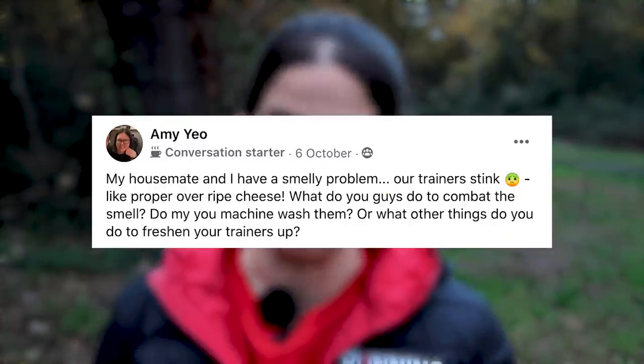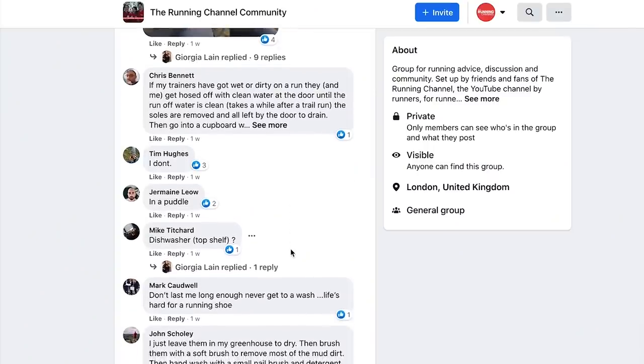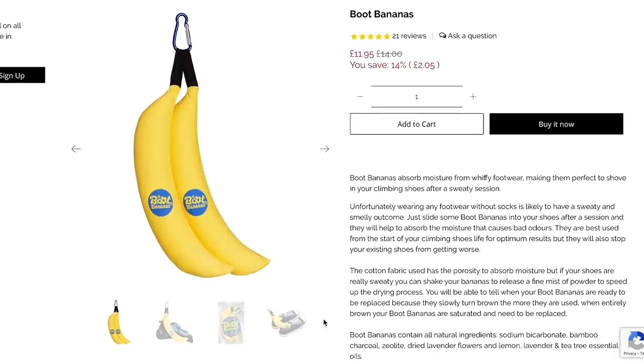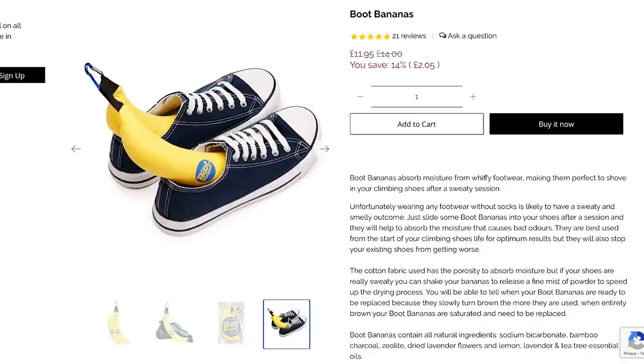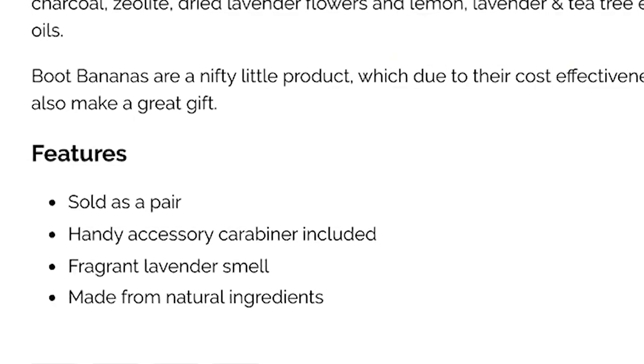With all this talk of wet and muddy shoes, there's also the small issue of stinky running shoes. Amy got in touch in our Facebook community asking for help with what to do if your shoes are a bit stinky. One example of a product that can help is Boot Bananas — the cotton fabric is designed to absorb whiffy smells, and if your shoes are particularly bad, you can give them a shake and it releases a powder to speed the process up. They contain nice smells like lavender, tea tree, and essential oils, and they even turn brown like real bananas the more you use them, so you know when it's time to replace them.